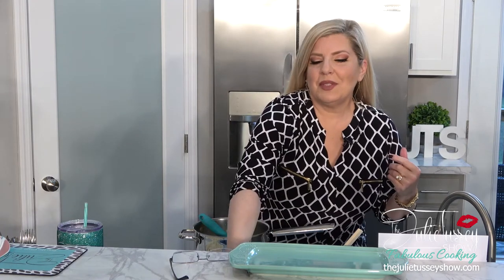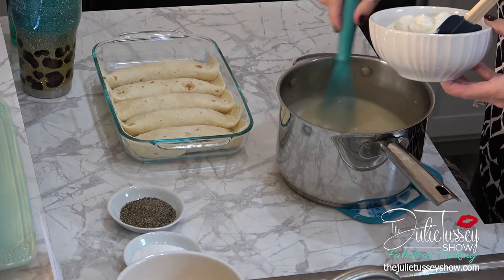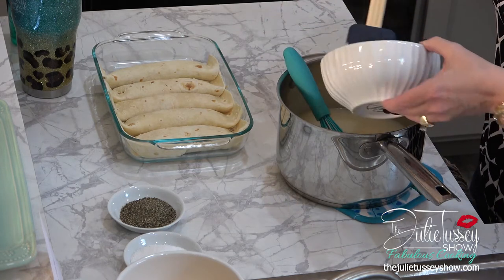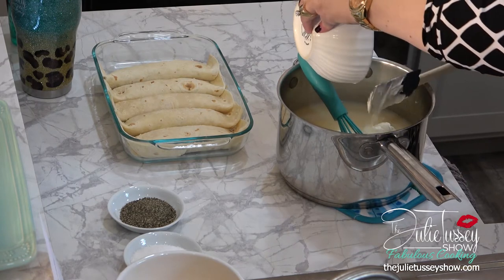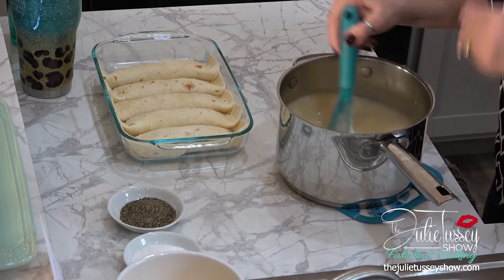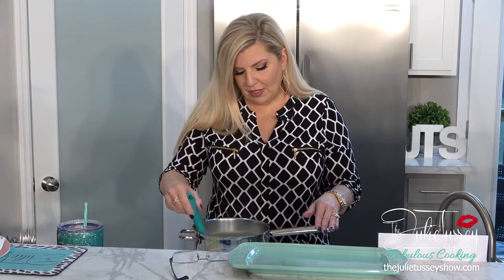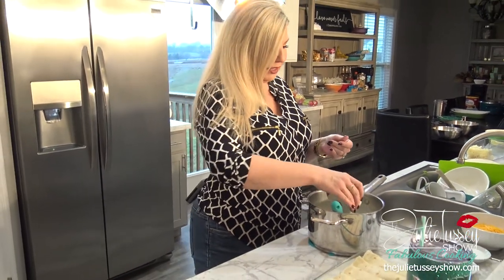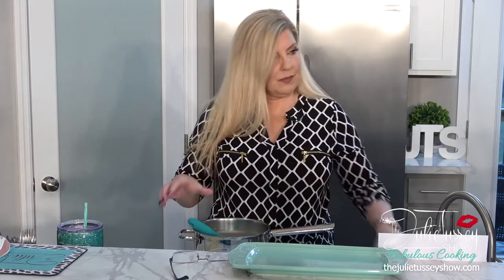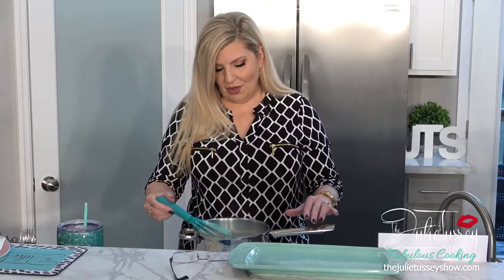The next thing we're going to do is take two cups of sour cream and put it in here and stir it. Now if you have time to let it cool, go ahead — because we're doing a cooking show, I'm not going to. I'm going to stir it right in. If you don't like garlic and onion, you can put plain chicken breast in. Now I'm going to put in one whole can of green chilies. That's all it takes for this. The roux is done.